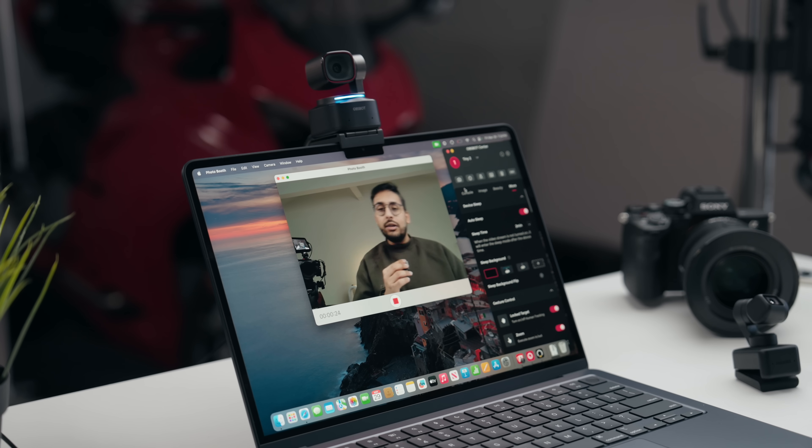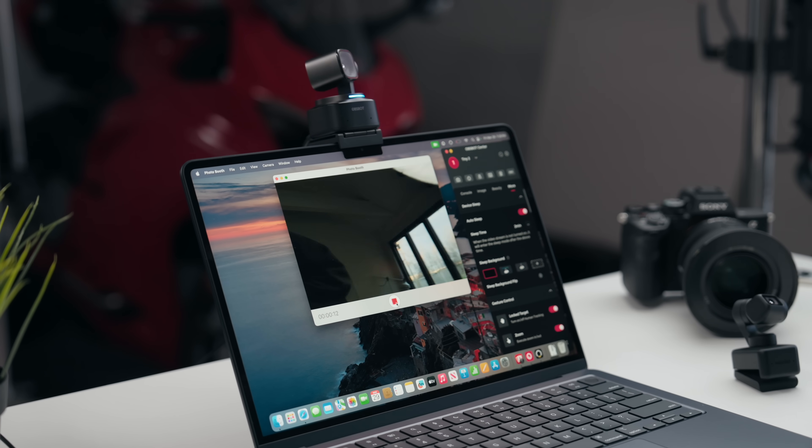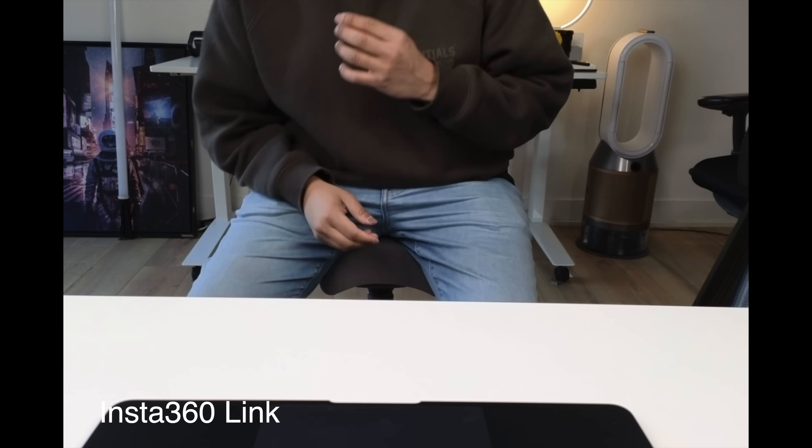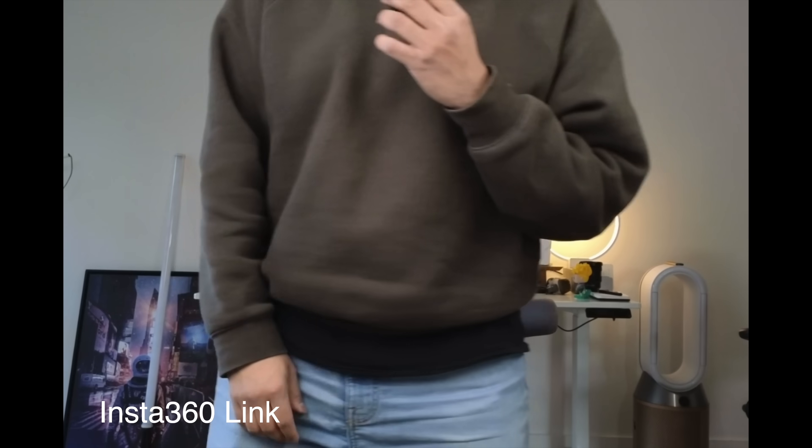Another area I wanted to test was tracking. This is a beneficial addition with going with a webcam like this, because they come with built-in gimbals which allow the camera to actually move and track you wherever you go. You can see the ObSpot is literally going wherever I go — it's doing a pretty good job. But the moment I move a little bit quickly, it loses me. If you're presenting things or having a video call with family and kids moving around, I found that the tracking on the Tiny 2 actually works a little bit better than the Link.